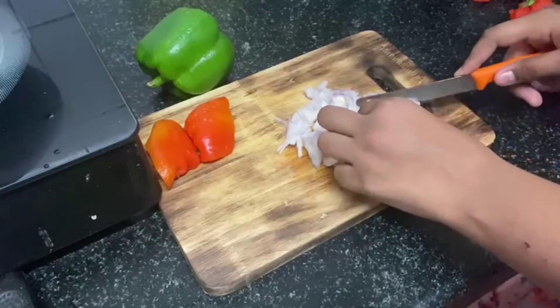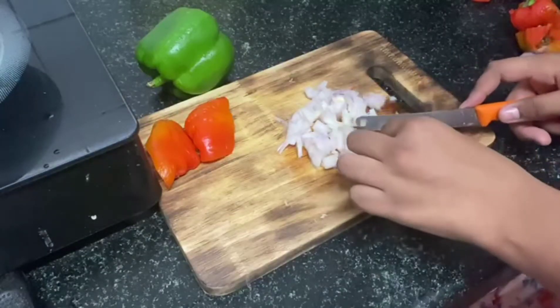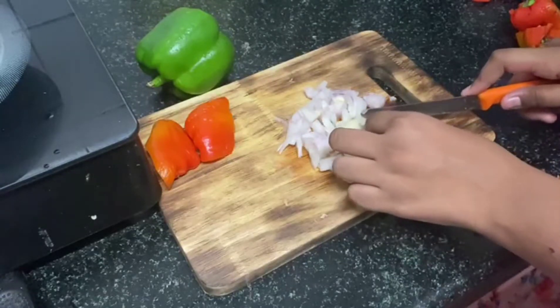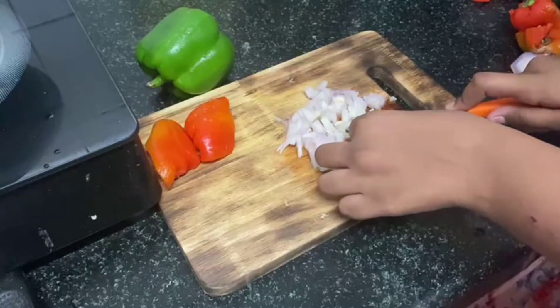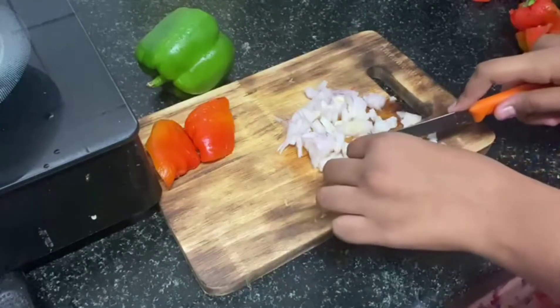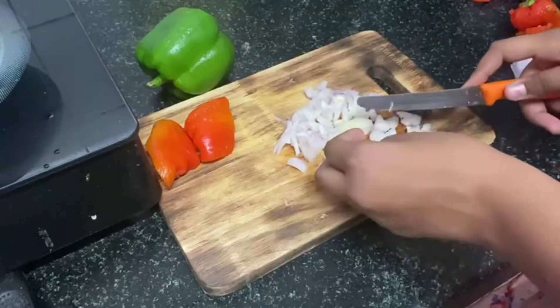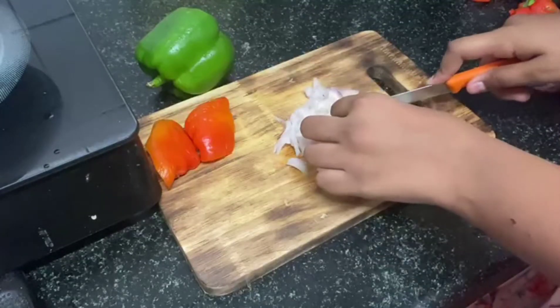Now we are cutting our veggies. So Akshia, tell us what we are cutting? We are cutting the onions, red capsicum and green capsicum. We have made half of everything.